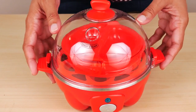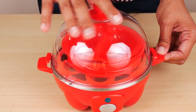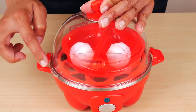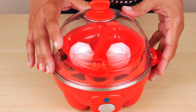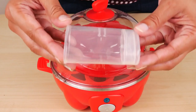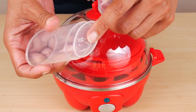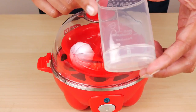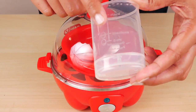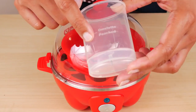The lid sits right on the base. For storage, you can turn the lid and it'll lock — the tabs on the lid just slide into the handles. There's also a pin on the bottom to poke the eggs before cooking. The measuring cup is used to pour water onto the heating plate, with markings for hard-boiled, medium-boiled, and soft-boiled, as well as markings for omelets or poached eggs.